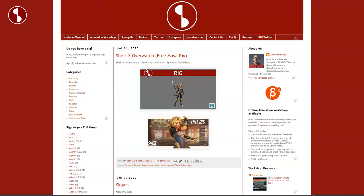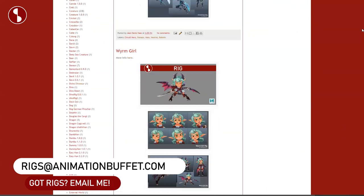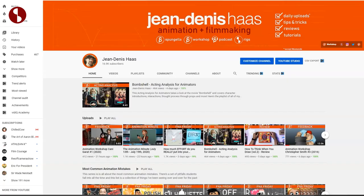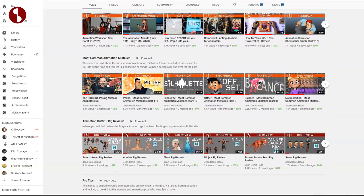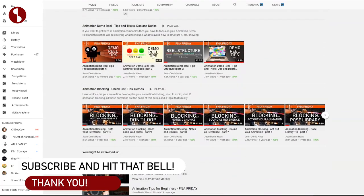I'll have a link on my Animation Buffet site, which has all kinds of rigs and reviews posted on there. You can find them all also on my YouTube channel. I post more than just rig reviews, and if you like it, you can hit subscribe and that bell button so you don't miss any of my uploads.